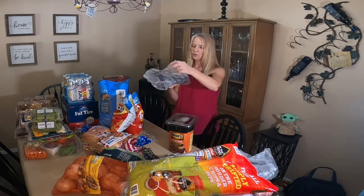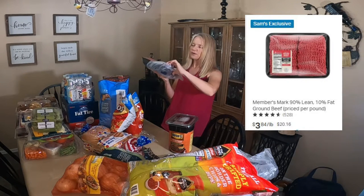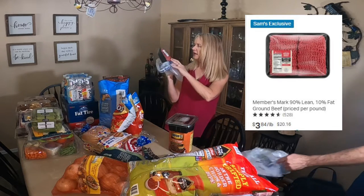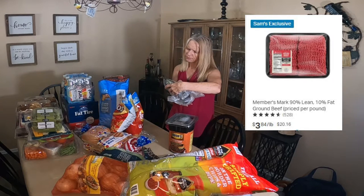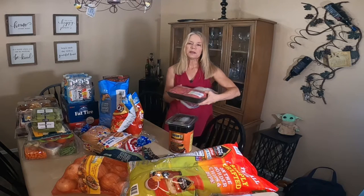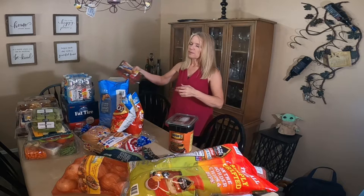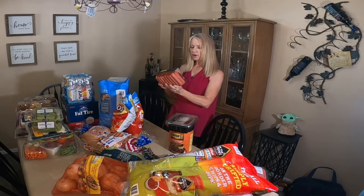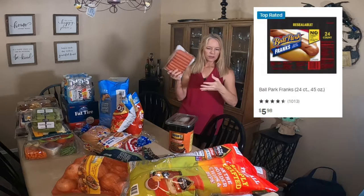I got a big thing of hamburger because we're going to have ribs — John's going to be cooking ribs in the smoker — and we're doing hamburgers too. I paid about $18 for that much hamburger. And then we did get some hot dogs, the Ball Park Franks, and these are 24 count. So that's more than enough.